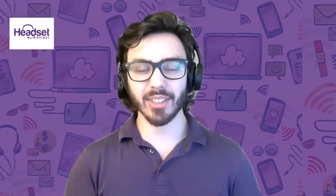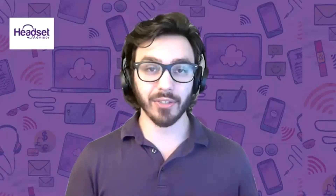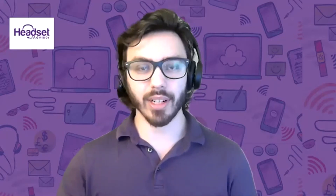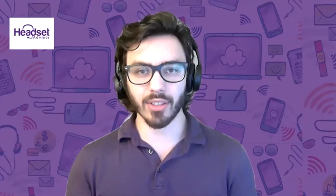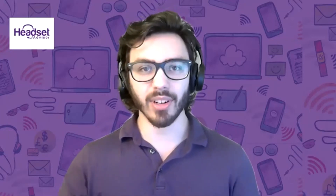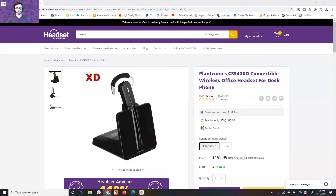Hi everyone, this is Drew at Headset Advisor and today I wanted to talk to you about the key differences of the Plantronics CS540 and CS540 XD. We get many customers reaching out to us wondering what the differences are because they look identical. Let me share my screen so we can look at the two models first.